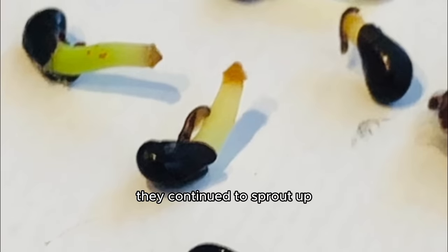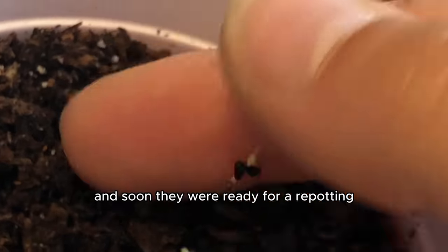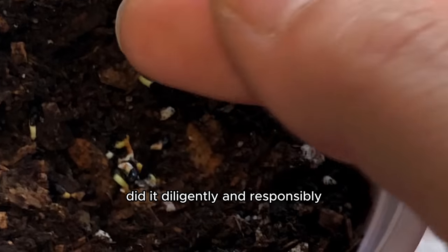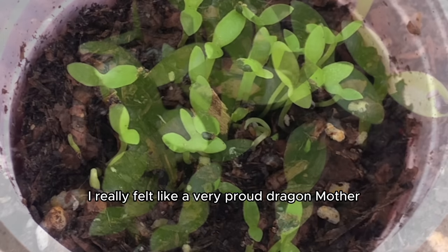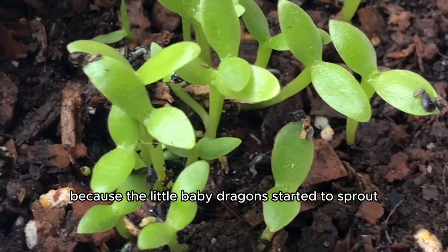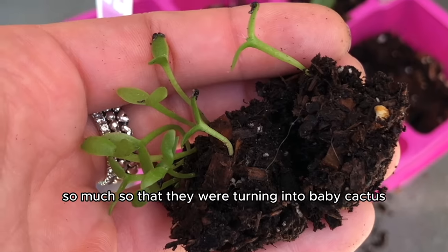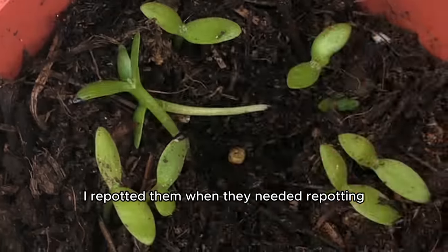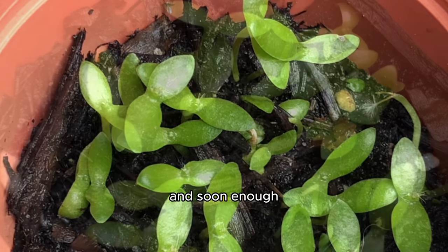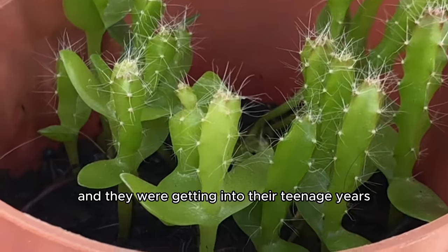Slowly but surely they continued to sprout and morph into baby cactus plants, and soon they were ready for repotting. I took my time, did it diligently, and a few months passed. I really felt like a proud dragon mother because the little baby dragons were sprouting so much that they were turning into baby cacti. I repotted them when needed, and soon the cacti became bigger, getting into their teenage years.